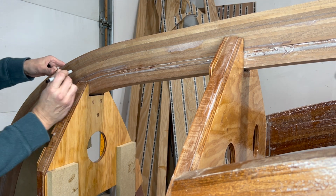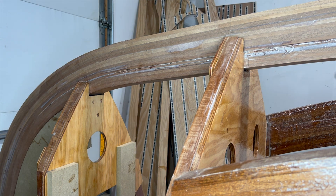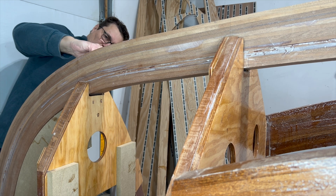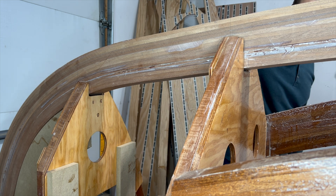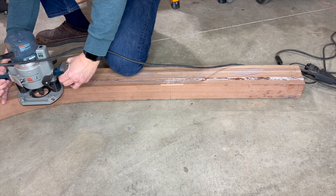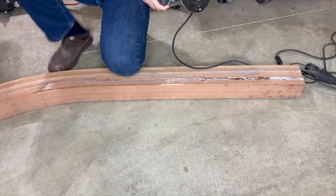I'm not very skilled with a plane, so instead I mark the location of each frame on the stem. Then I round off the edge of the stem with a quarter inch radius bit in my router.